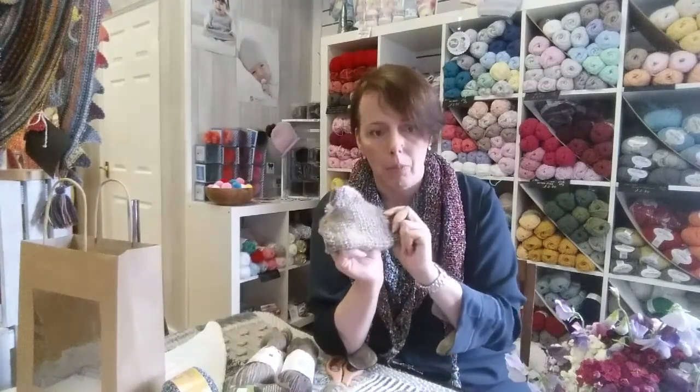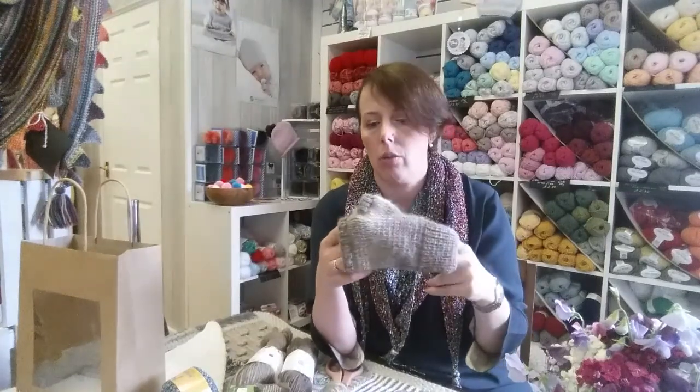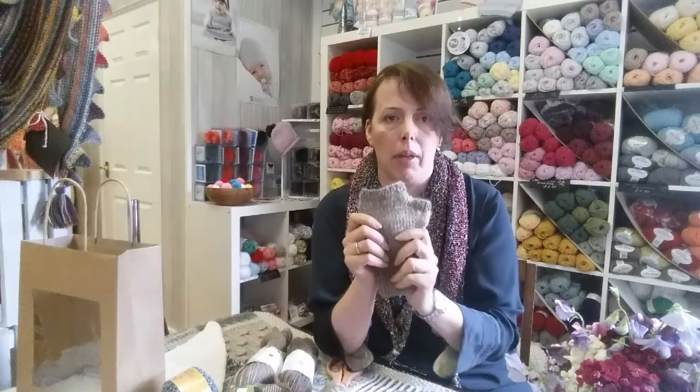So we have two totally opposite yarns. One is quite unstretchy and fashion-forward. The other one is quite classic, soft, beautiful, British manufacturing — British yarn — and you can't get better than that.